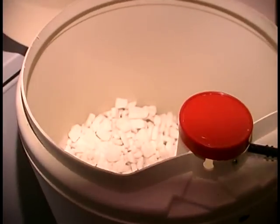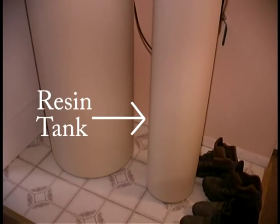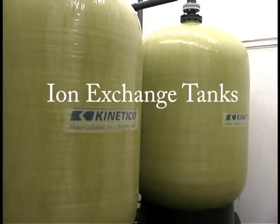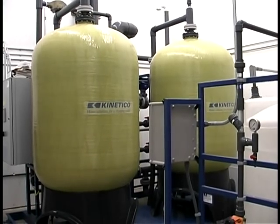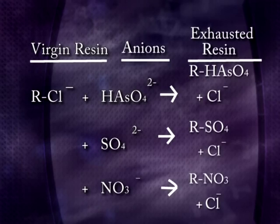In order to accomplish the exchange reaction, a packed bed of ion exchange resin beads is used and raw water is continuously passed through the resin bed until the resin is near exhaustion. If the resin is operated beyond exhaustion, breakthrough of the unwanted ion or ions will occur. When using ion exchange for arsenic removal, an anion exchange resin is used whereby negatively charged arsenic 5 ions are exchanged for chloride ions of the virgin resin.